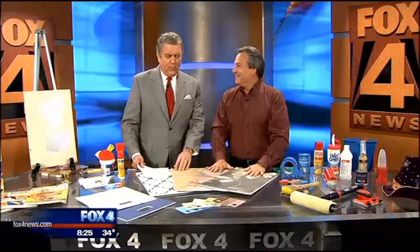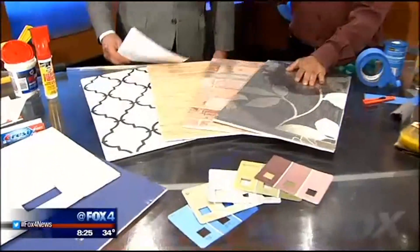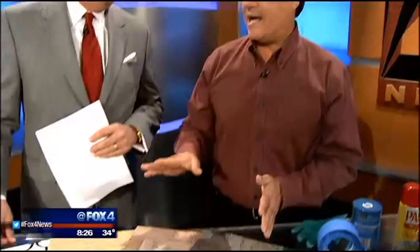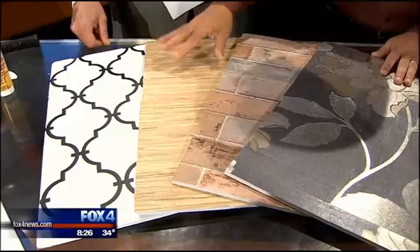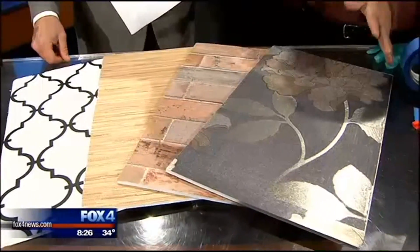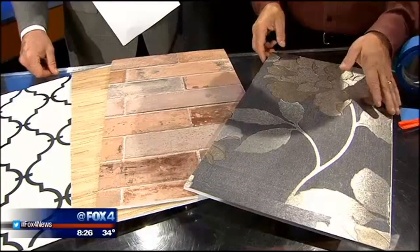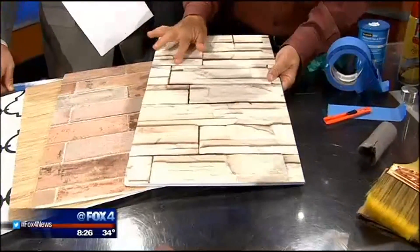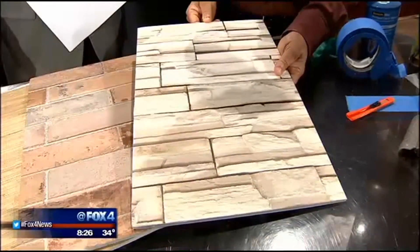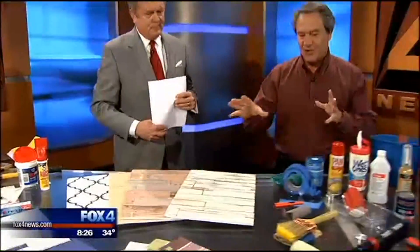I heard a rumor — we're about ready to remove some wallpaper at our house. Well, the wallpaper is actually coming back. Wall coverings are coming back in a huge way. The real styles are graphics — we're seeing black and white tone-on-tones, natural materials like grass cloth, but also synthetics. You can get the brick look without actually having brick. And also metallics, which were mylar and foils, but these have dimension. You can also get things like stonework — you want to touch it and see if it's real.